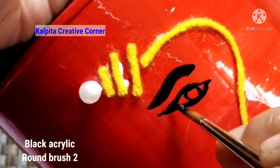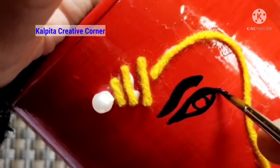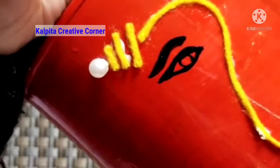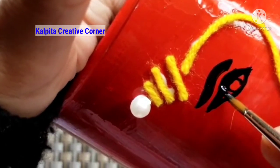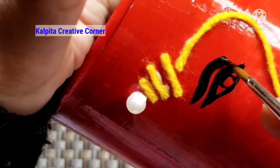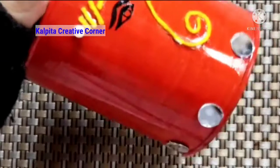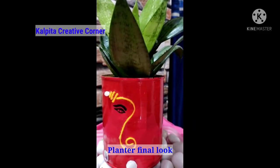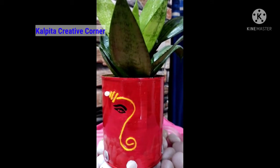This is the planter. This is the final look of this video.